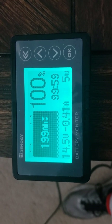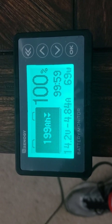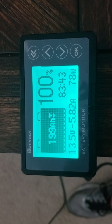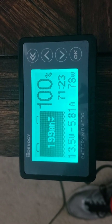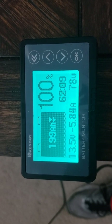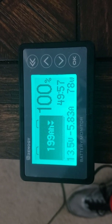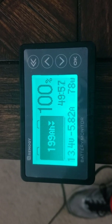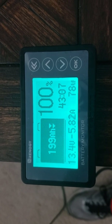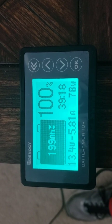Now if we turn the fan on — as you can see we're up to 78 watts, 5.83 amps, on a low setting. We're now down to approximately 40 to 43 hours remaining.